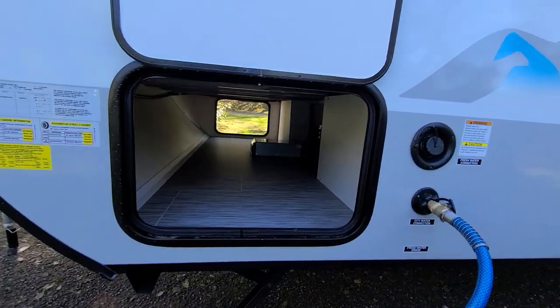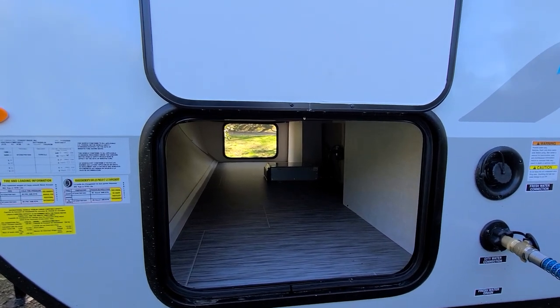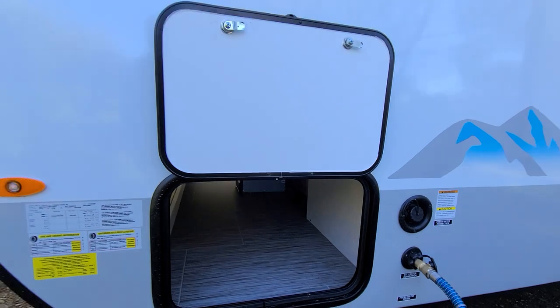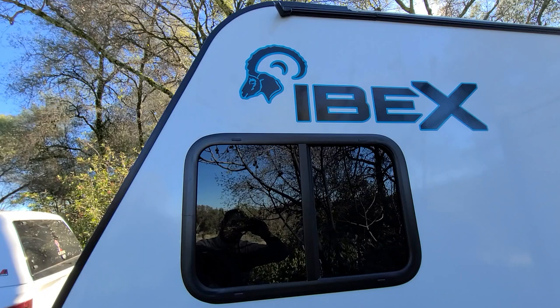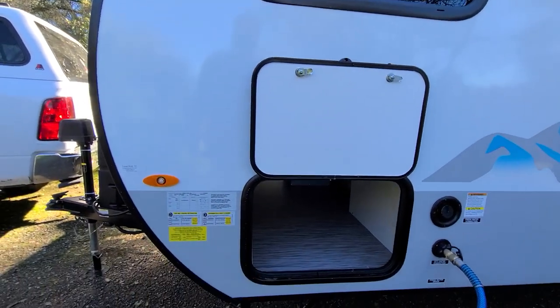It's got pass-through storage, and it's pretty roomy in there, although I don't know why they put the inverter inside there — it's almost impossible to get to. I love the rain gutters, except when it's raining and the water drips right on your head when you're opening the storage compartment.